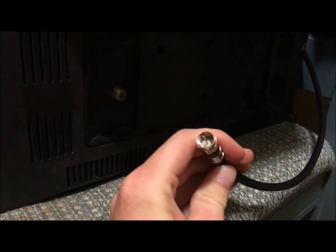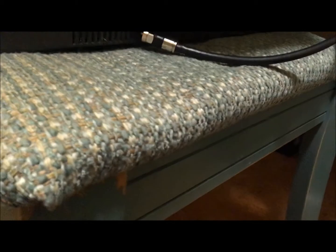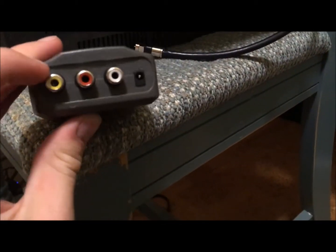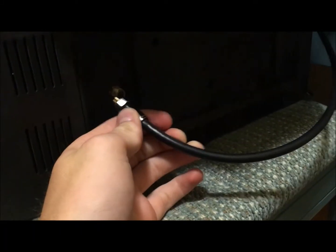Here's the actual RF cable. You'll notice that it's only one cable, basically. Whereas with composite it's usually at least two — it will be mono audio. But basically you're sending audio and video through one cable.